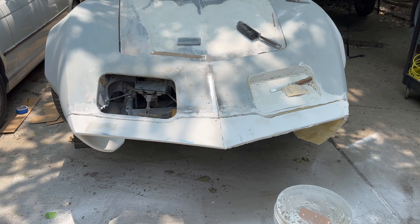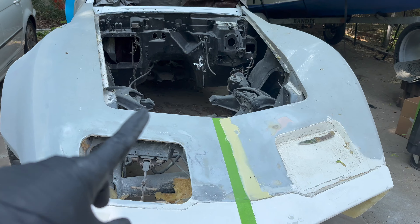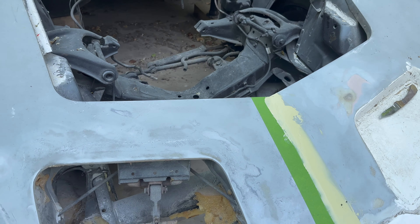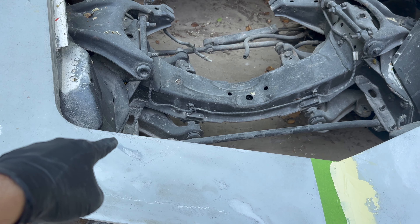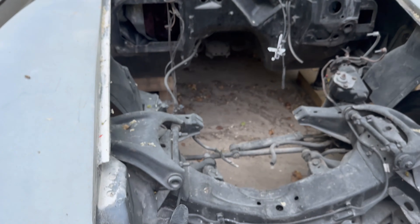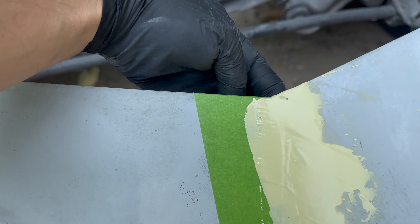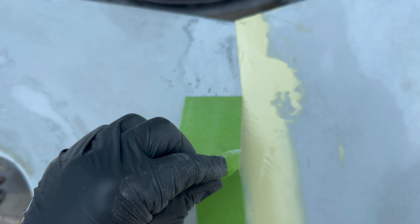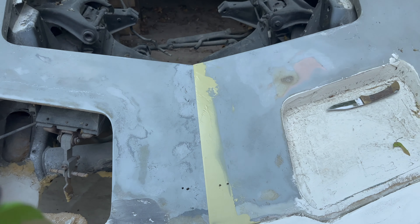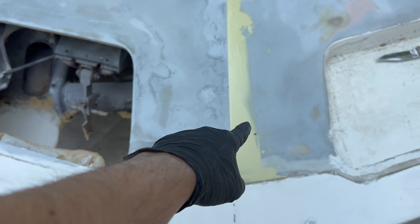I went ahead and took the hood off and sanded this area a bit. The C3s do this weird thing where the body line is not a perfect line — even the hood in that area has a weird thing going on. What I did is I laid down two tape lines. You can see the pencil marks right there. I sanded the whole front and used two tape lines to mark the center line.